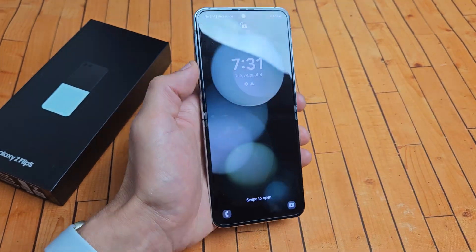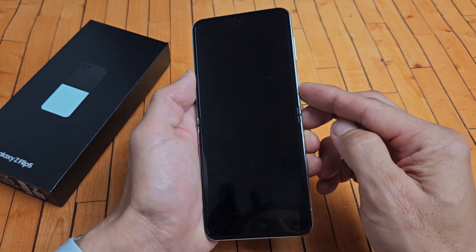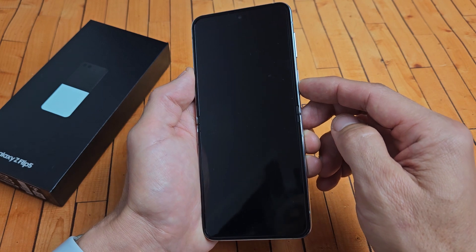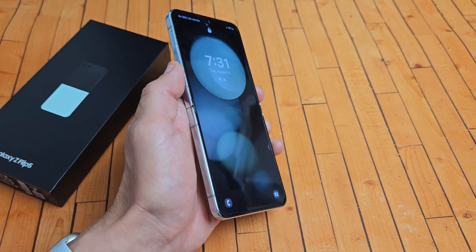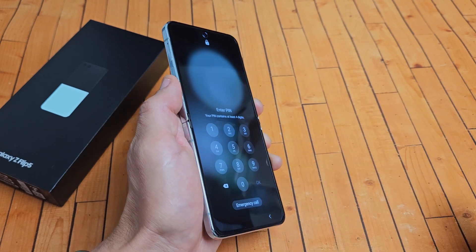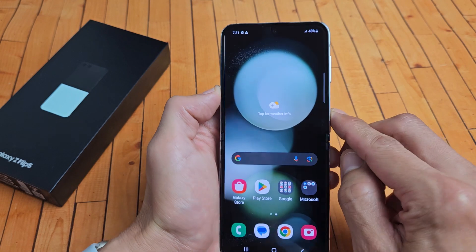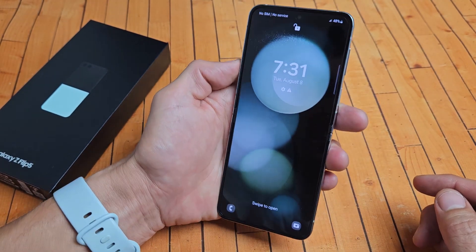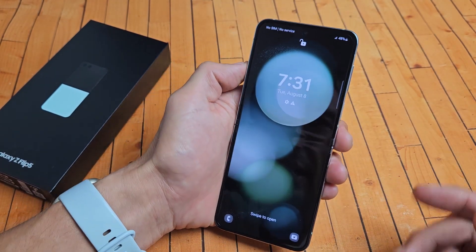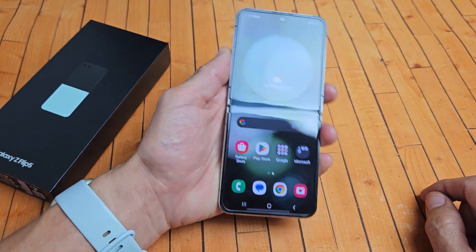So now if I turn this away from my face and I swipe up, it was still registered. Let me wait until it's locked. So now if I turn it away from my face and swipe up, it's going to ask me to put my password in. Or I can just put my face right into it and it goes right in. Or you can simply have the phone locked, look at your phone just like this, and then as you swipe up, it should go right in.